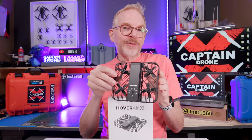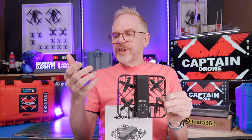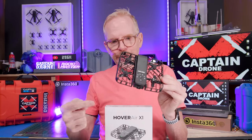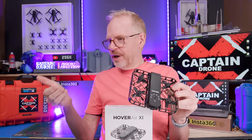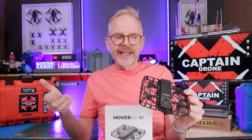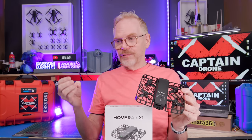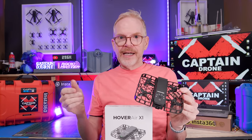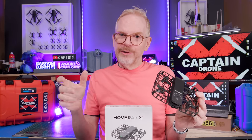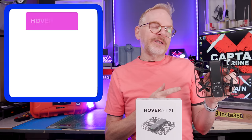You can preview the live video feed on your phone so you can see what the camera sees and adjust your position. You can also fly it manually with your phone — move it left, right, up, down — but it's not as good as you might think. You really need a joystick for that, so phone flying isn't great but it can be done.